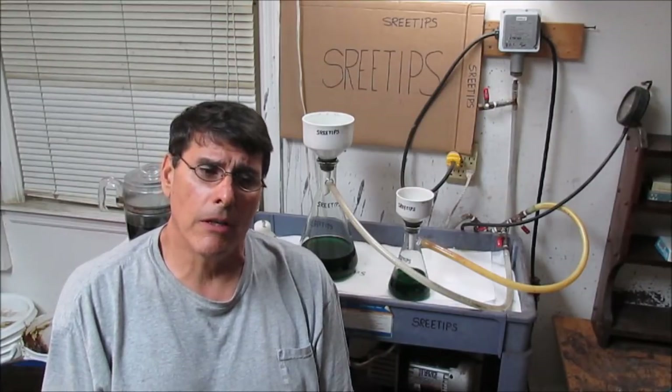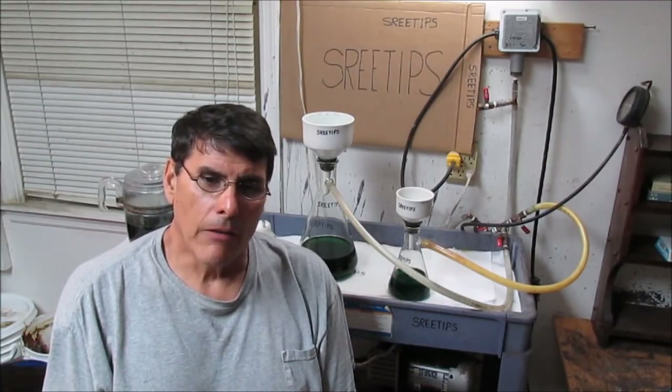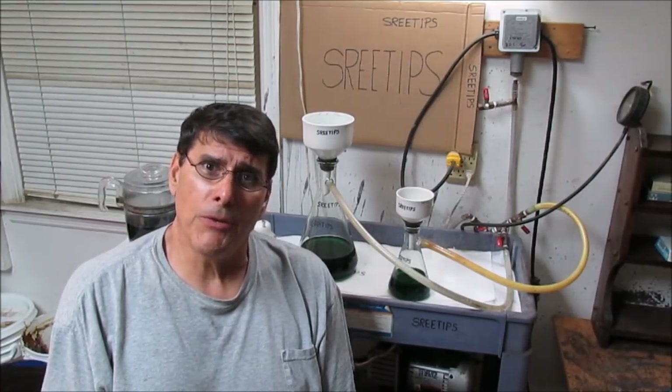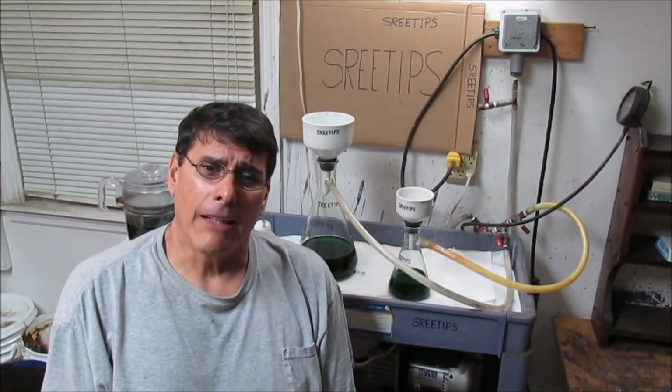I check my comments section daily and try to answer your questions — I enjoy sharing my knowledge. I've got more videos coming up: I have some platinum coming in, which should be very interesting as it'll be my first time doing it. I've also got some jeweler's filings and clippings, and more plaster gold experiments at different temperatures using bleach and hydrochloric acid. Please stay tuned — I've got more coming, and I'd like to thank all my subscribers. Thank you for watching.